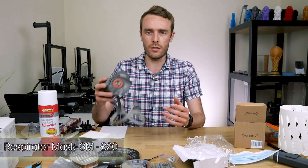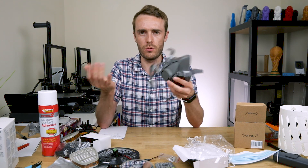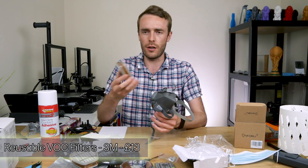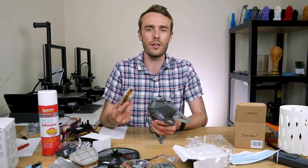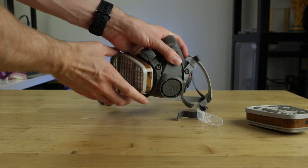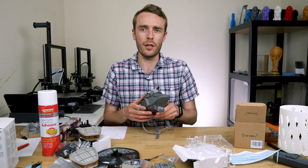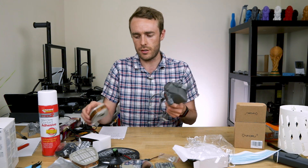The next thing I've got is a mask that's suitable for working with volatile organic compounds — VOCs. This mask is suitable for working with those along with these specific filters. There are other filters that will also work for organic compounds, but you can't use filters that are designed for particles or particulates only. This is a 3M 6000 series mask with 6051 filters. I'll leave a link below to a 3M spec sheet which will give you some ideas of the different filters and masks that are available.